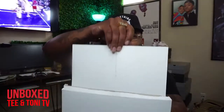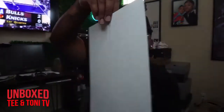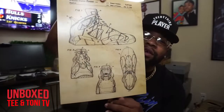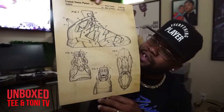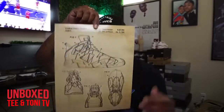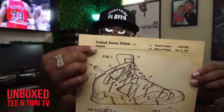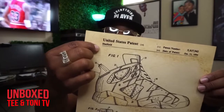Before I get into the shoe, I'm going to show y'all this fly-ass poster I got. I can't wait to hang it up. One of my favorite shoes of all time — got to get a frame for this, baby. It's the patent for the six, the Air Jordan six. You can see at the top: Hatfield, Tinker, of course.